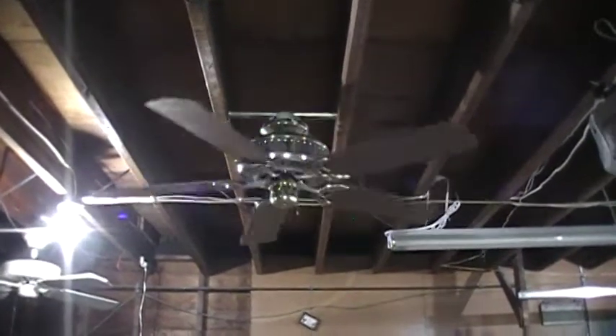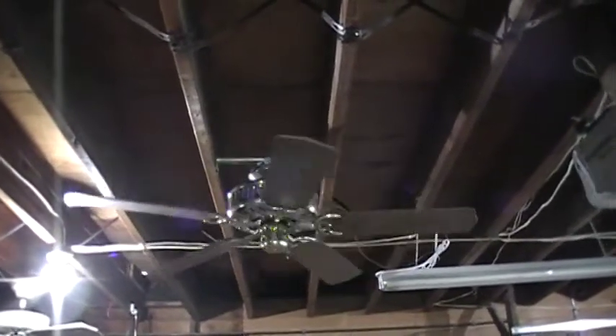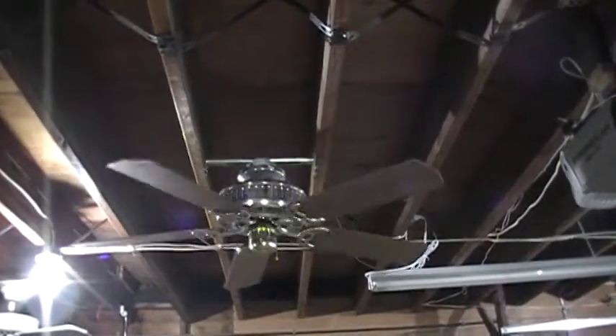I filmed this fan before when it was in a different spot with a light kit on it and the other blade side was showing. It was these exact blades, so this is a remake video of sorts.